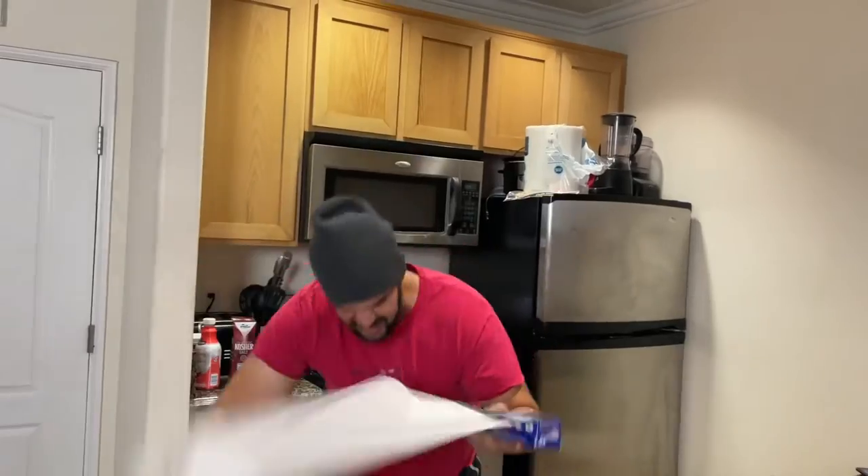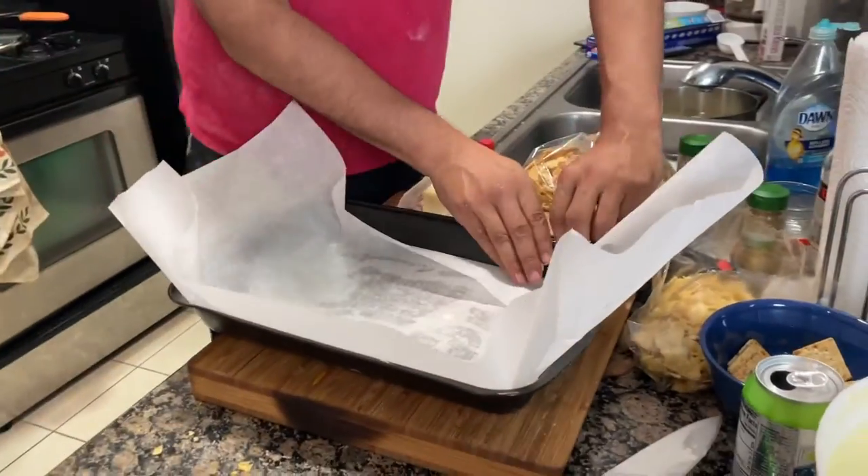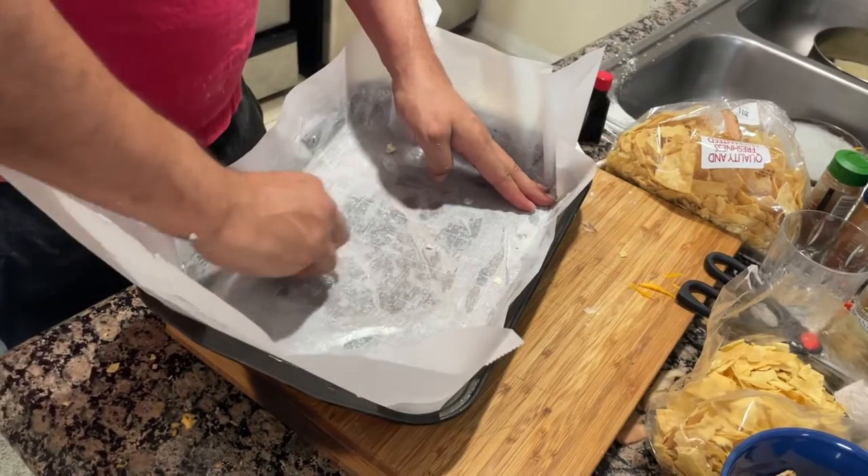Go ahead and butter that pan, then whip that parchment paper out and butter it over.